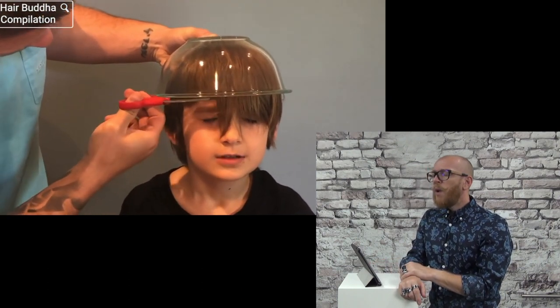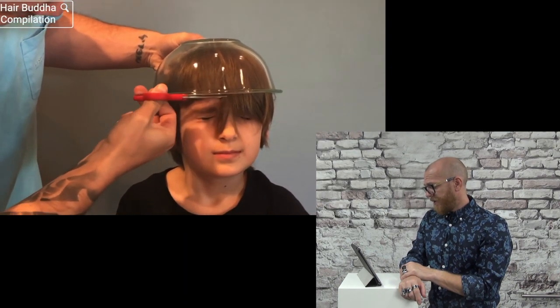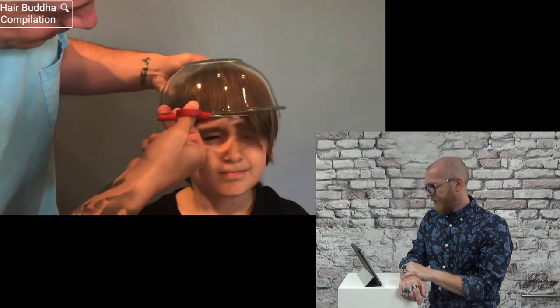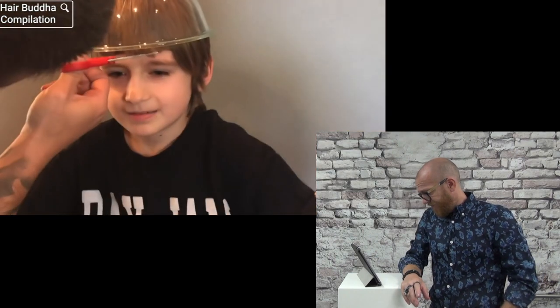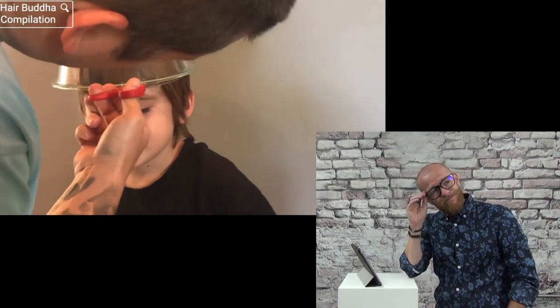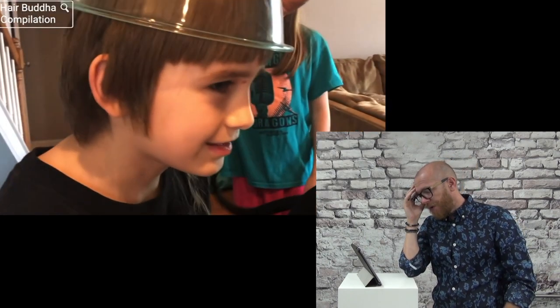It's way too short. Poor kid. And with craft scissors — a ball cut with craft scissors. I need to get it off my nose. Don't cut too far.